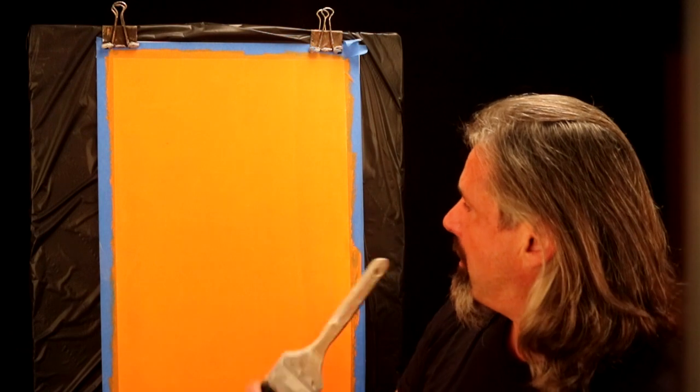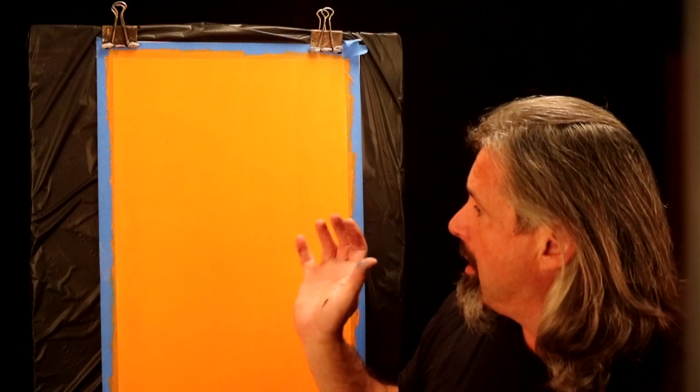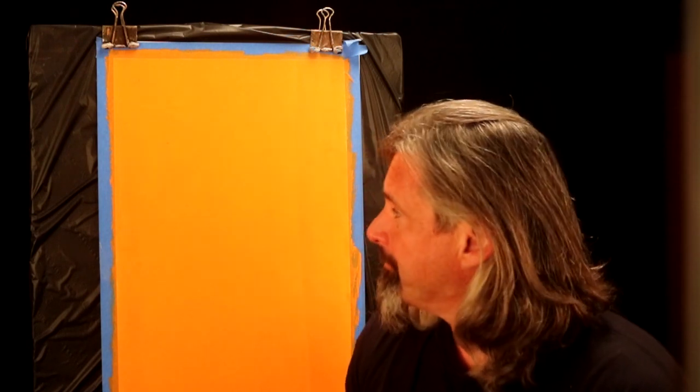The first thing I've done to get ready for today's technique is base coated the surface using Orange Peel, which is the color from Benjamin Moore, eggshell enamel — eggshell because we want the glaze to slip just right, to be able to slide across the surface the right way. If we use flat paint it's too porous, it sucks the glaze in. If we use semi-gloss it's too slick. This took three coats using their Aura product, which is their top of the line, just because it covers better.